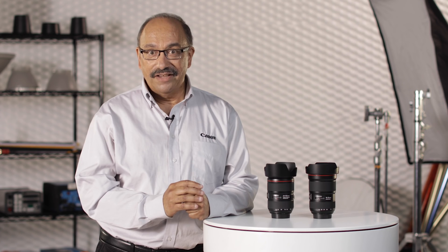We'll have more information about these two great lenses on Canon USA's website at www.usa.canon.com. For Canon USA, I'm Rudy Winston. Thanks for joining us.